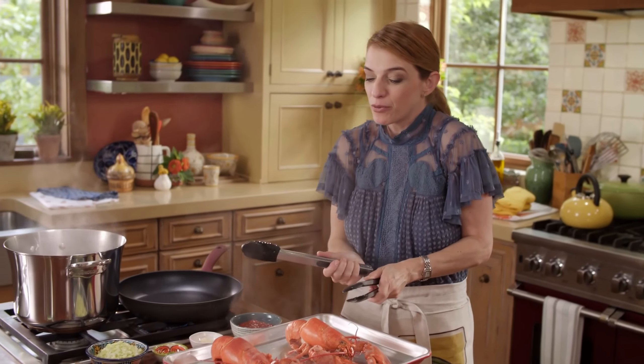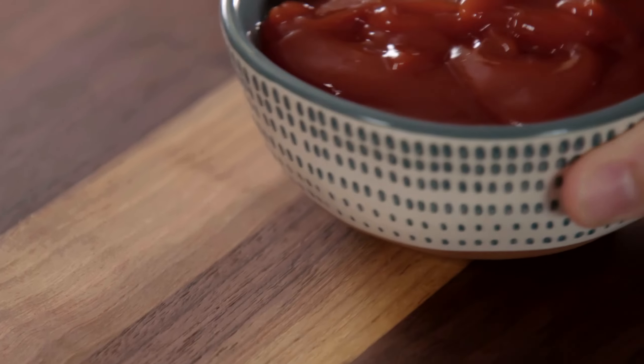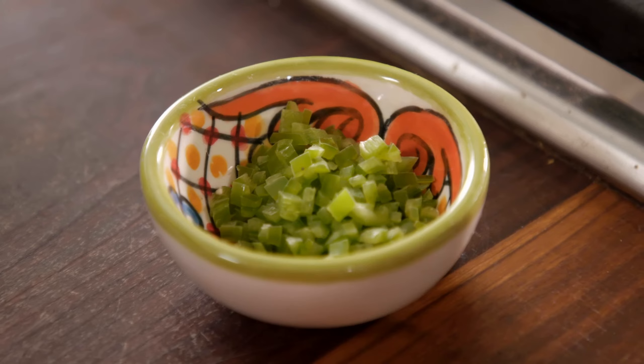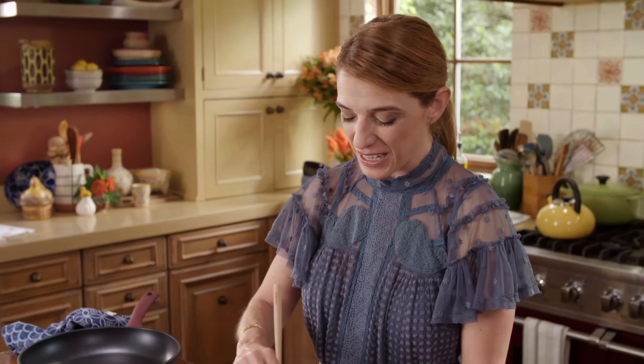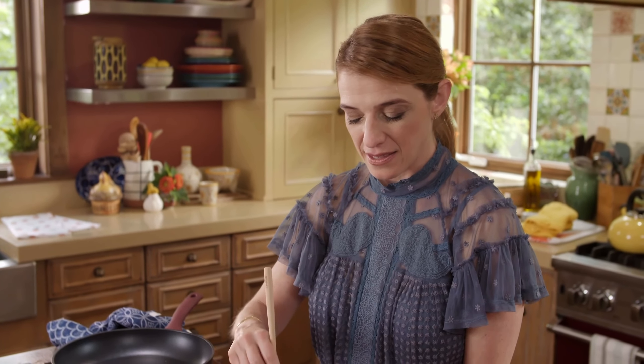We're going to let them cool just until I can handle them. I'm going to make a quick cocktail sauce: I have a cup of ketchup, two teaspoons of creamy horseradish, one serrano chile. You may be wondering why is Pati making cocktail sauce for lobster rolls? Because in the place where we go to get lobster rolls, my boys started adding it and we kind of really like it. So I Mexicanized this cocktail sauce.